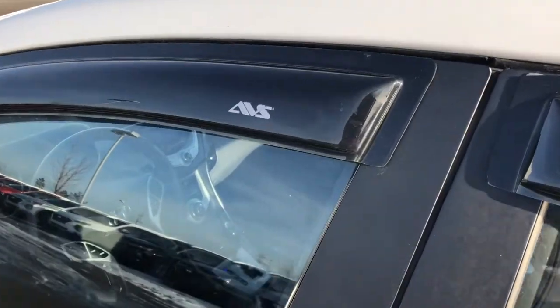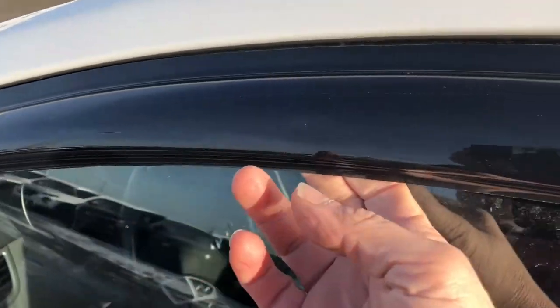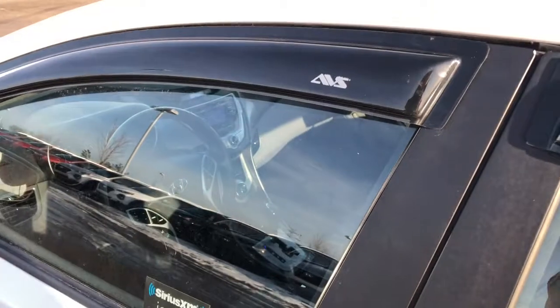One of the nice features on this vehicle is it's got the rain wind guard here. You can leave your window open a little crack and you won't hear the howling of the wind, and the rain won't get in.